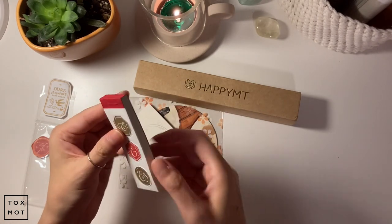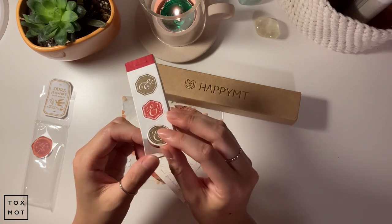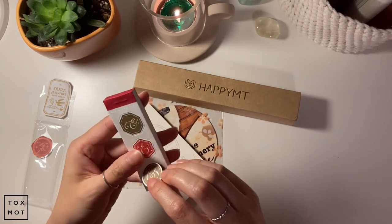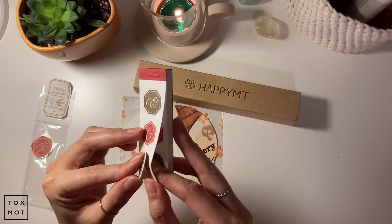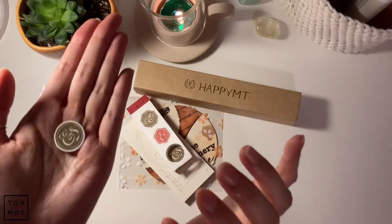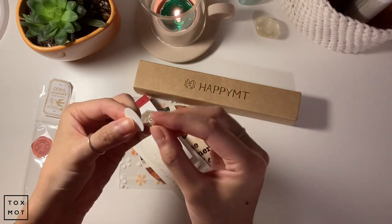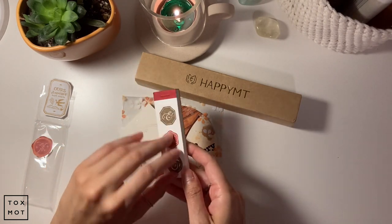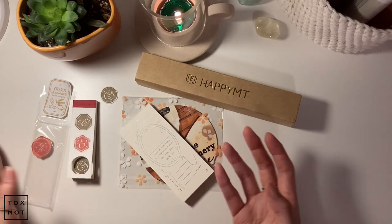So it's an ampersand — it's not a sticker, it's actually a die-cut, kind of made out of cardboard. Something like this can just go into your journal. I thought it was cute so I ended up getting it.